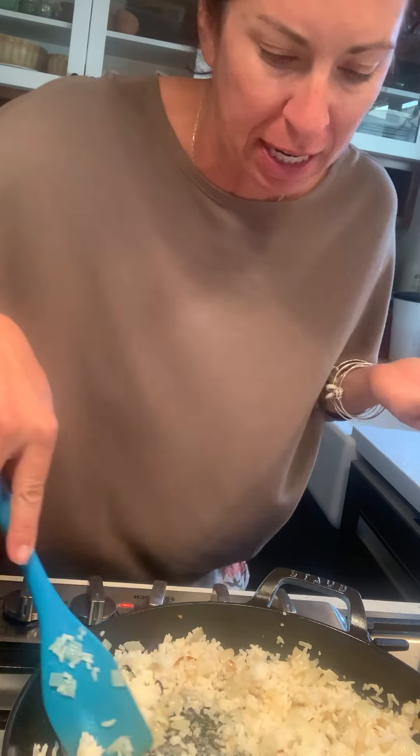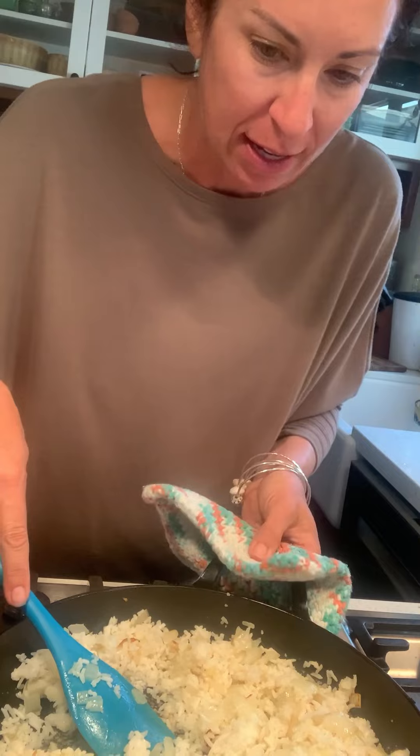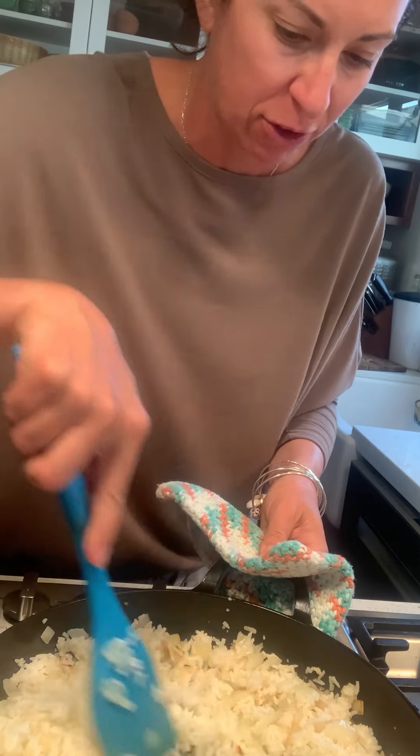I probably should have used a different pan for this because this one I had to use a pot holder a little bit. But that's fine, that's fine.